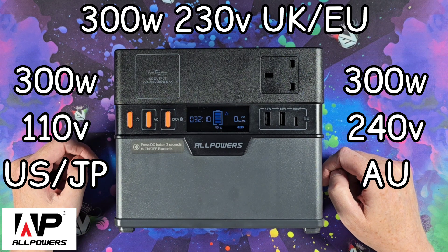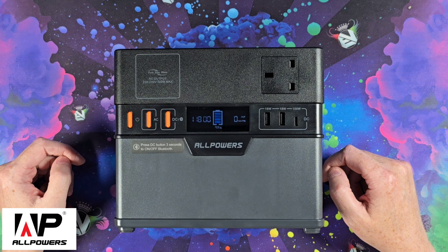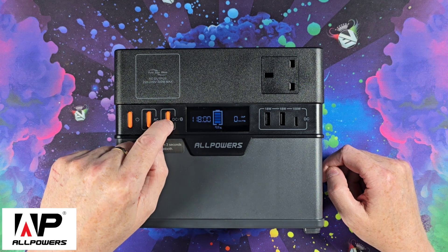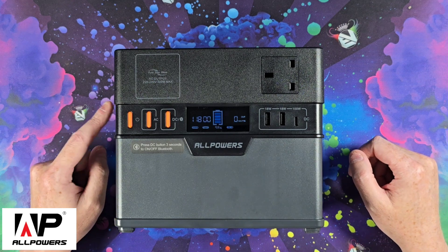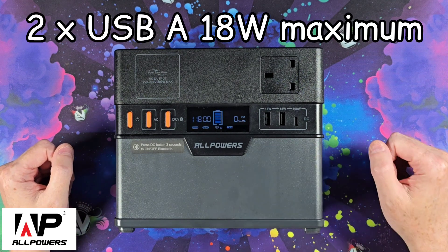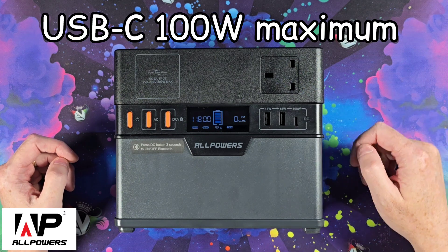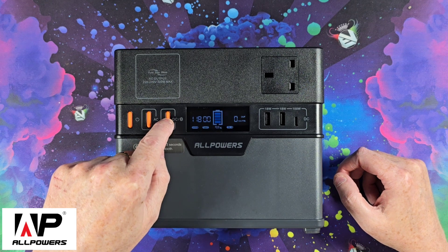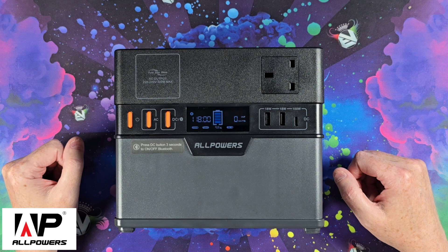This is more than enough to charge your drones or to use your FPV charger. Turn it off and the fan will go off again too. Next to that is the DC button, which turns on your USB ports and cigarette lighter on the side. The USB ports are 18 watts each for USB-A and 100 watts for USB-C. This button is also used to turn on Bluetooth — press and hold and Bluetooth will come on so you can pair it with the app.